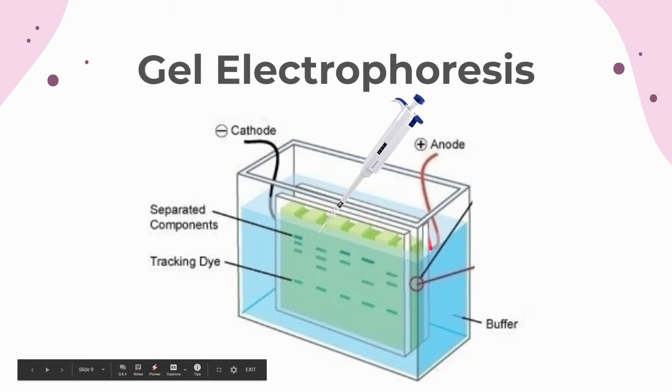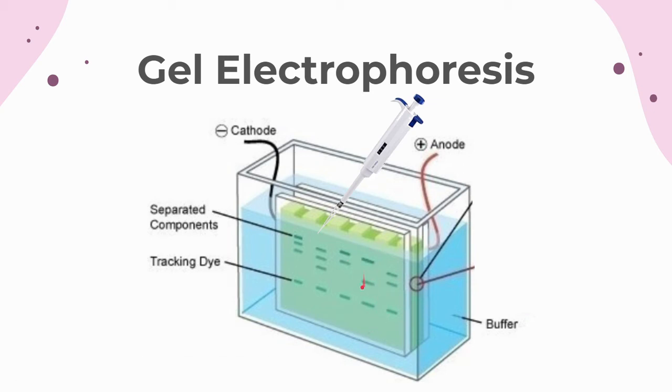As you can see in the picture, samples are loaded into the wells at the top of the gel with a micropipette, with running buffer around the gel and the gel connected to a power source. The anode actually connects to the bottom of the gel, not to the side. After running the gel, the proteins travel down the gel and create distinct bands.